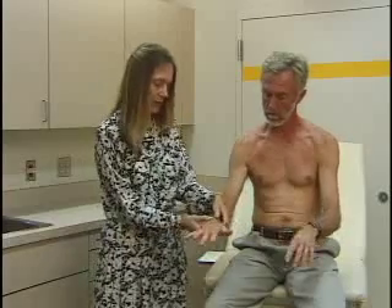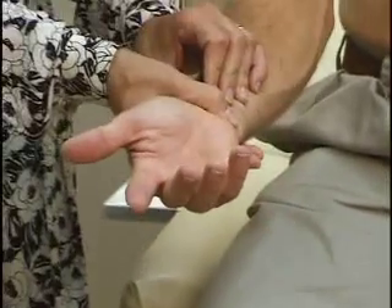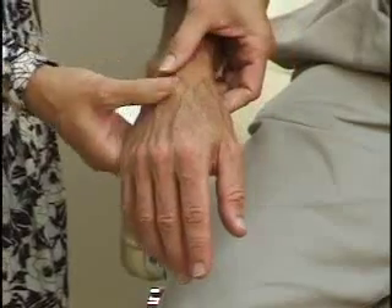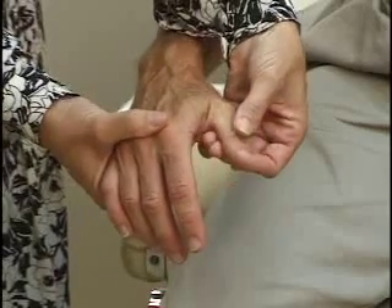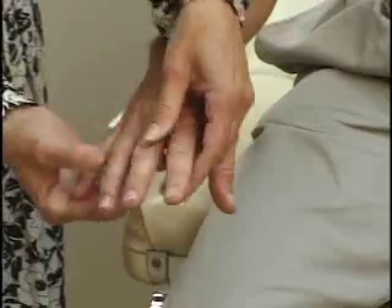Palpation: we'll palpate the wrist, looking for tenderness, any signs of swelling, or effusion. We'll palpate the carpometacarpal joints, the metacarpophalangeal joints for any tenderness or swelling, and the PIP — proximal interphalangeal — joints for tenderness or swelling.